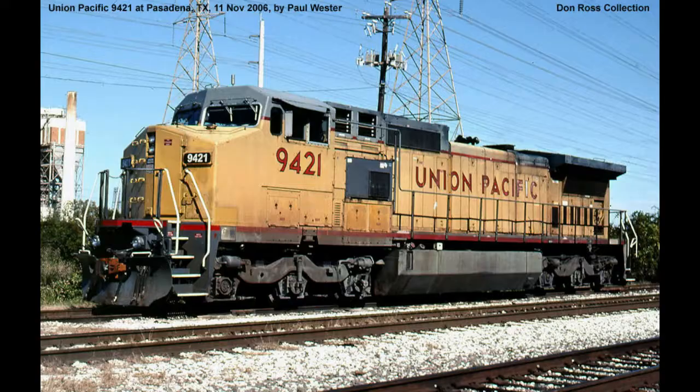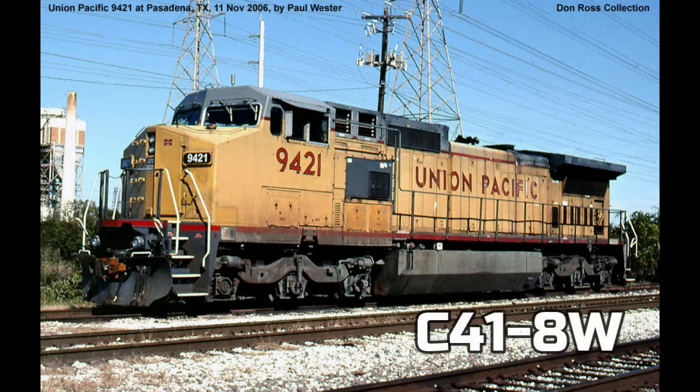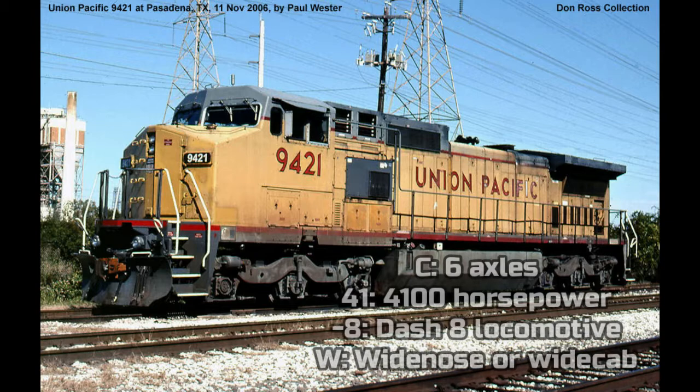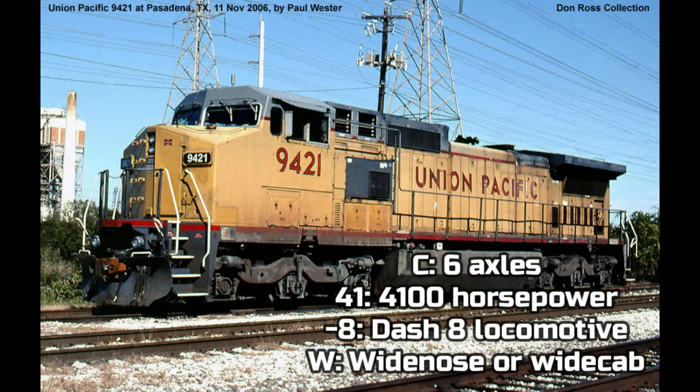In 1993, General Electric produced two more Dash 8 locomotives. The GE C40-8W was upgraded with 100 horsepower to become the C41-8W. The C means 6 axles, 41 means 4,100 horsepower, Dash 8 means it's a Dash 8 locomotive, and W means it has a wide nose or wide cab.